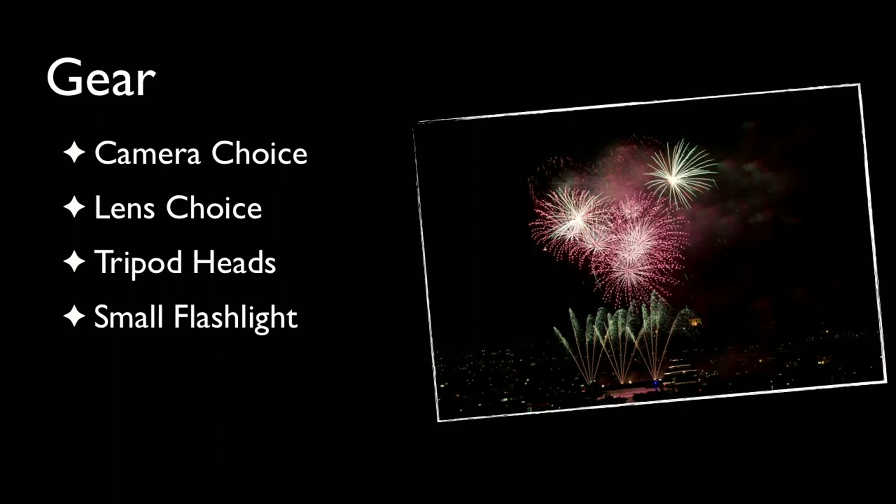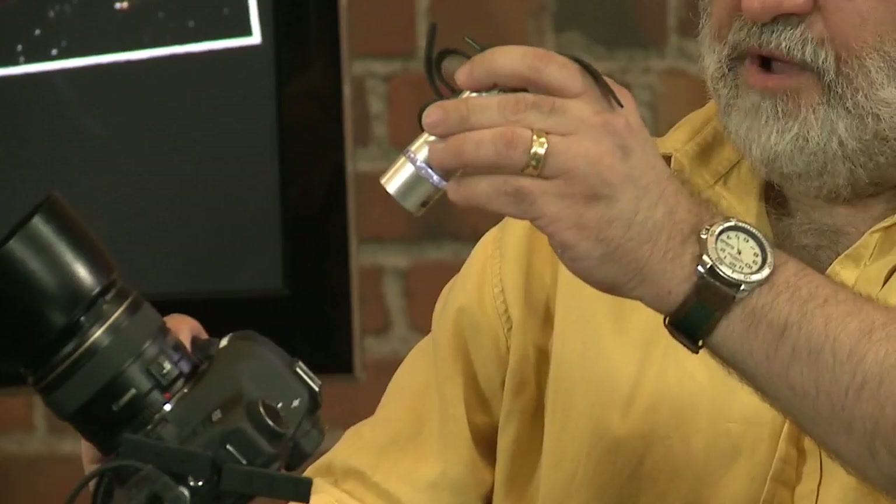Some other things to have with you: a flashlight. I've got a few different options — a standard Maglite, one that can mount on the camera, or even a bicycle headlight. As you're working in the dark, it helps to be able to see the camera settings. If it's the first time you're working in the dark, you may want to look at the buttons, and having a flashlight really helps.